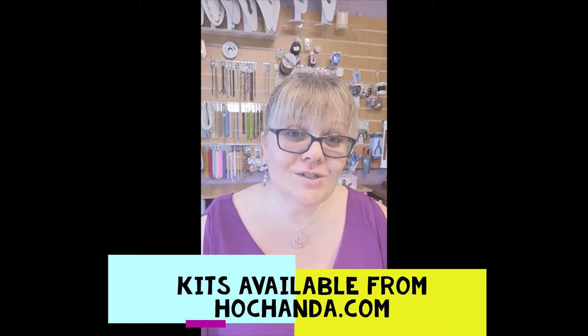Hello and welcome! Rachel here from Beads by Vachil, bringing you a tutorial on making a beadwork frill bracelet. This tutorial is brought to you in association with my appearance on Hotchanda and the kits available to purchase from Hotchanda.com. Welcome — whether you're new to beadwork or perhaps you've done beadwork before, I hope you'll find this tutorial useful.